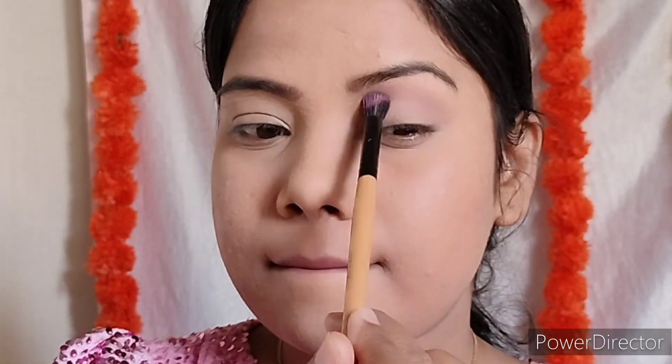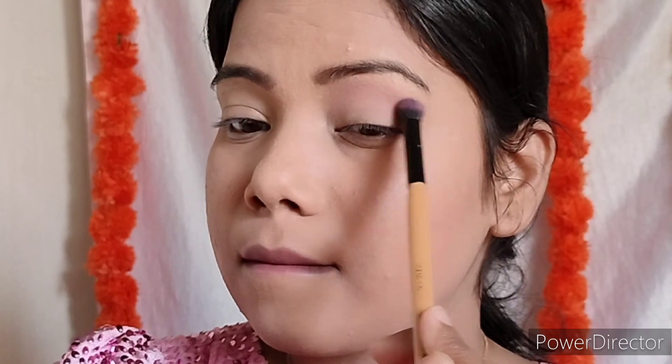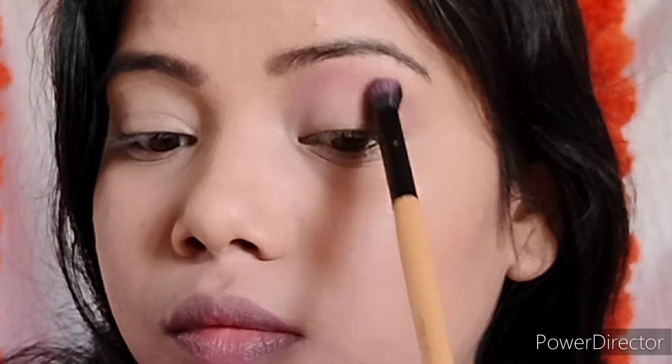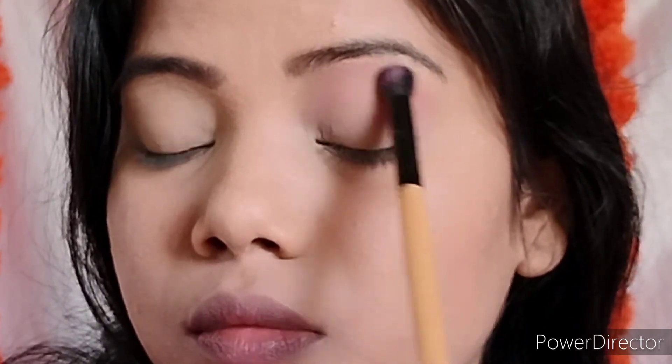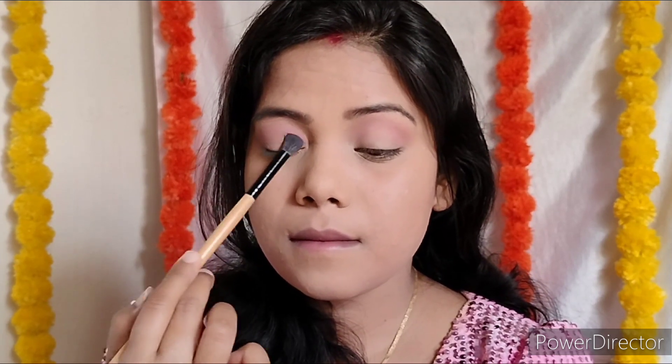Starting with a light shade on a fluffy brush — first apply to the transition area and crease line and blend inboard. Since base makeup is already done, don't use too much eyeshadow quantity or the color will fall and ruin your base makeup. The most tricky area is the inner corner — because if you have too much product deposit, it will look bad. So lightly blend the product there.